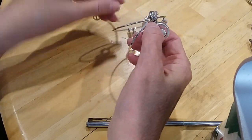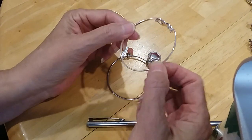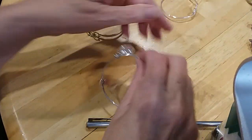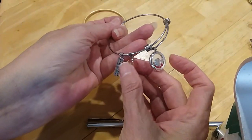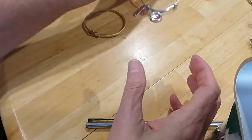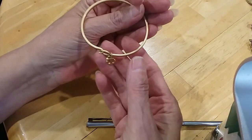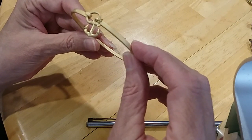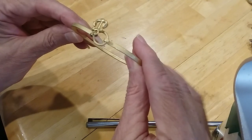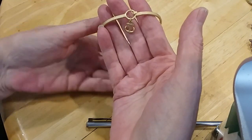We have some charm bracelets and an infinity bracelet here. One is a charm bracelet with an apple, 'Number One Teacher,' and a glass bead. This one has an anchor, brushed gold, and is marked Spartina — which is a very good high-end brand. Very pretty.